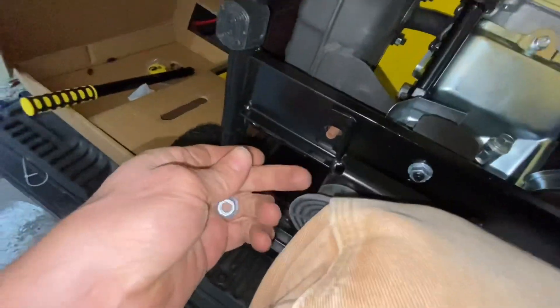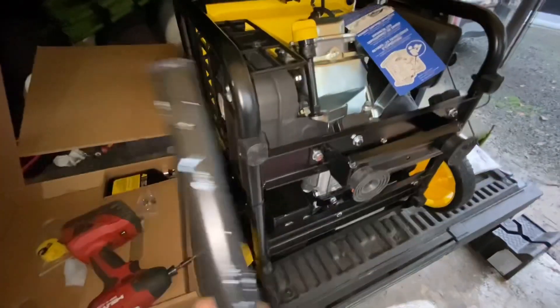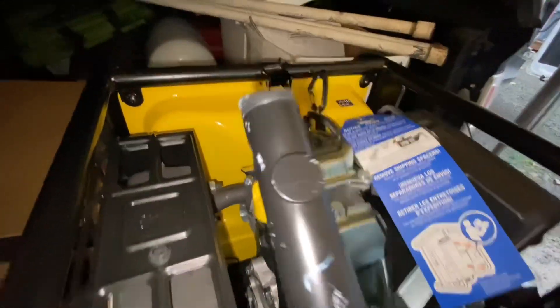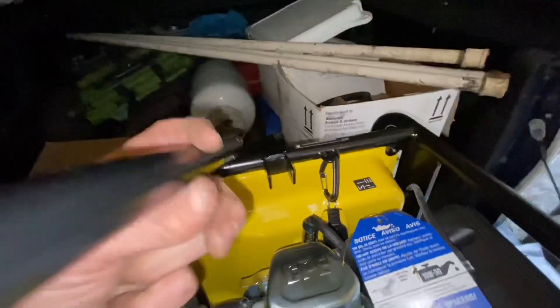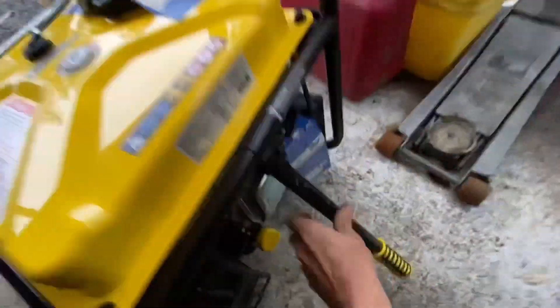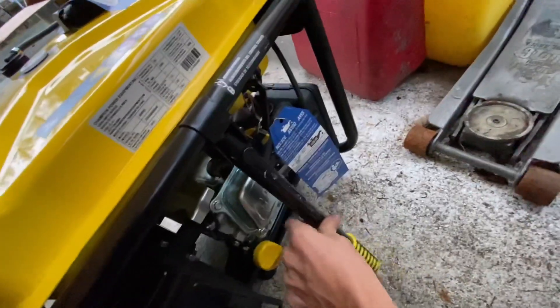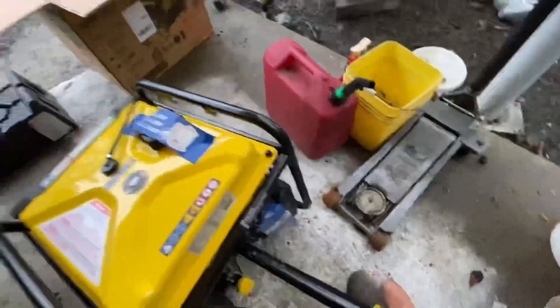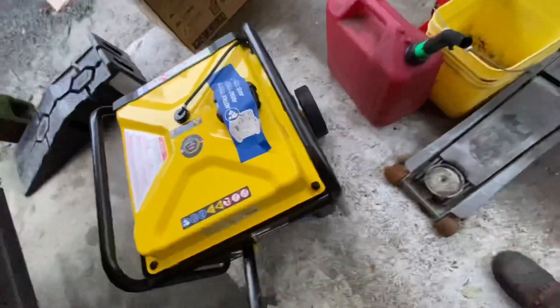You can see how that's tapered — that flat spot is going to go up against this. When you lift up on it, initial thoughts: the handle does not seem to tuck away and stay away, so it is going to stick out a little bit — a bit of a tripping hazard. It is pretty easy to move around, though.